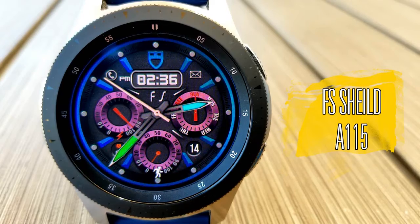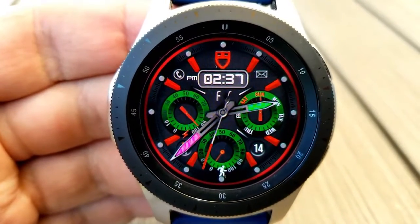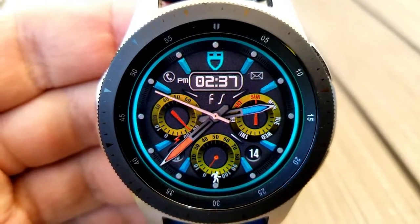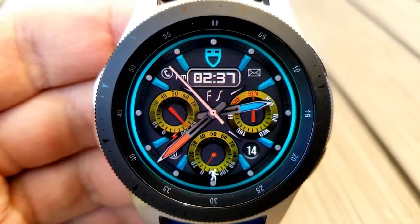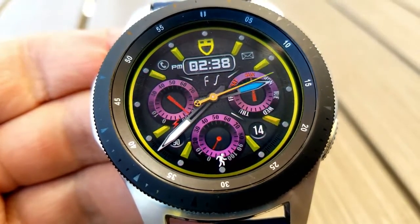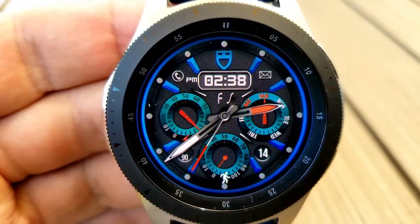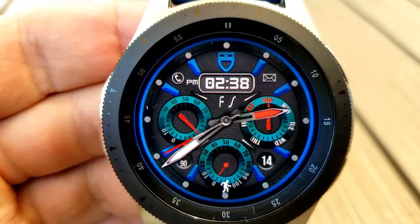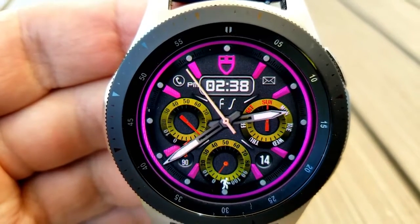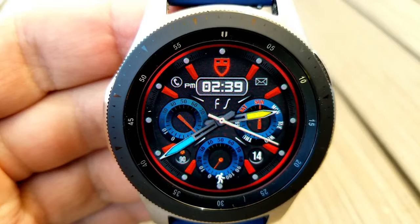The next three faces are all from FS Watch Faces and there are some really great colorful designs here. This first one is the A115 model, which has a very sporty and modern design with great lighting and shading effects on those three dials, giving them depth and a sense of realism. Within those dials you have battery remaining on the left, a day indicator on the right, and daily step progress at the bottom. Next to that bottom dial you have your last recorded heart rate on the left and the current date on the right. The digital time is at the top and can be set in 12 or 24 hour format. You have a number of colorful themes allowing you to change the colors of the hour, minute, and seconds hands, as well as the dials and index markers — all five areas independently.